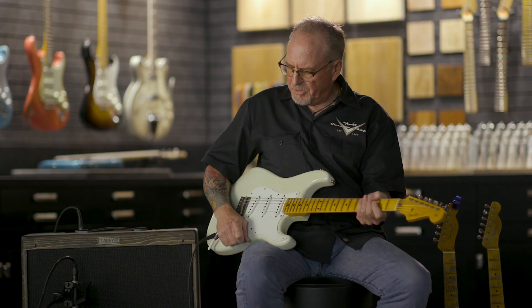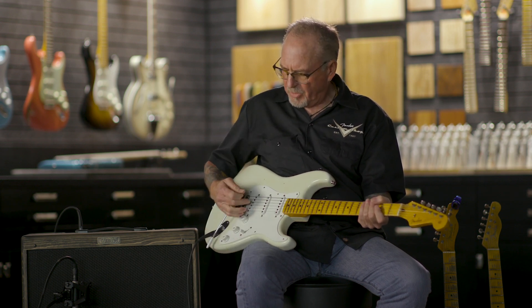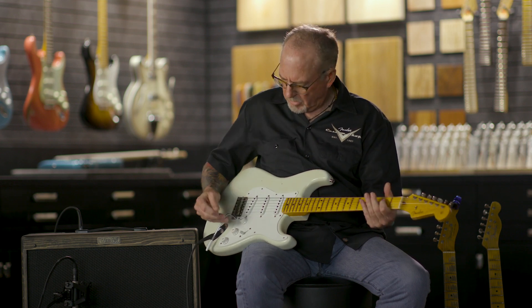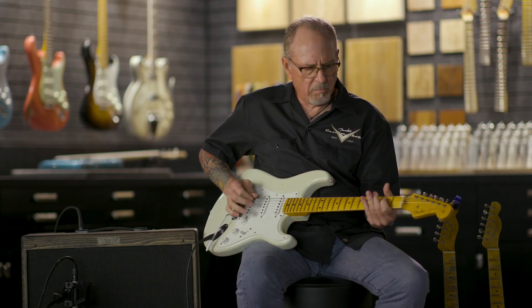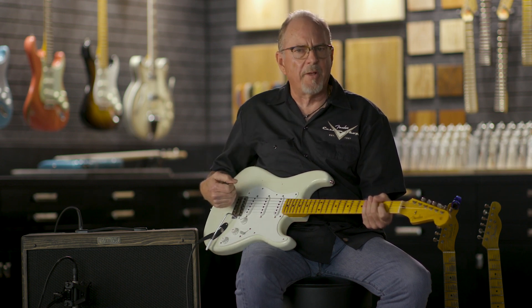Then in the second position, it also functions by blending in the neck. So here we have the bridge and the middle together, and I can blend in that neck — so that's all three pickups on at once.